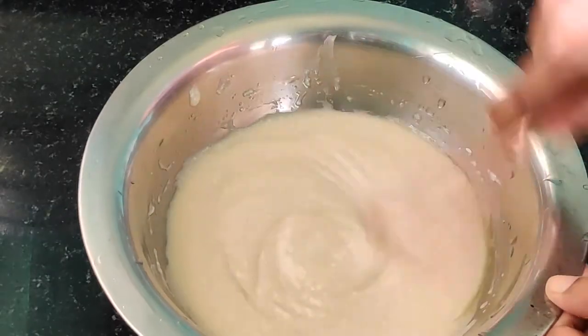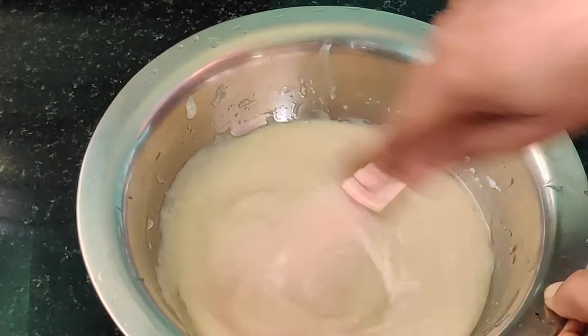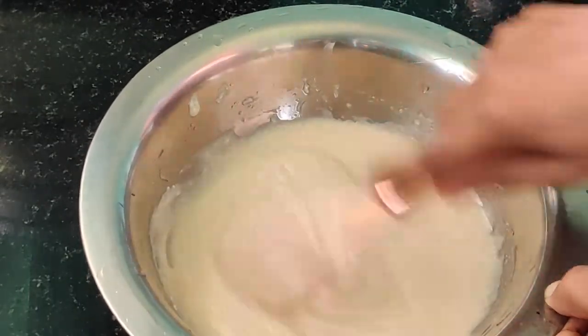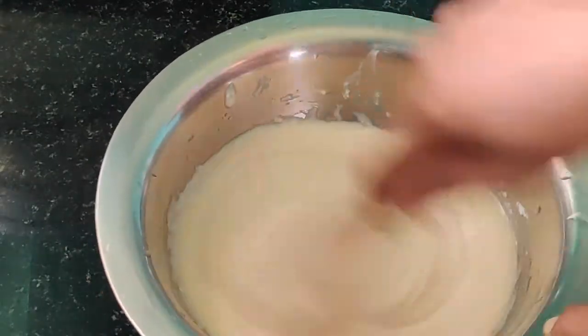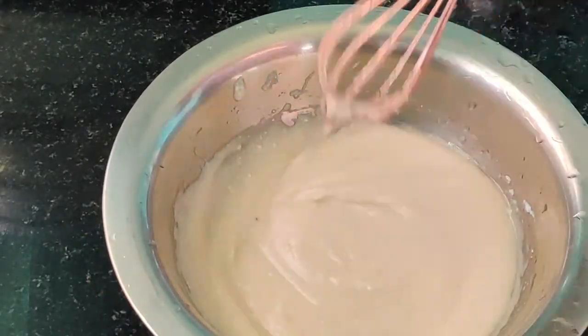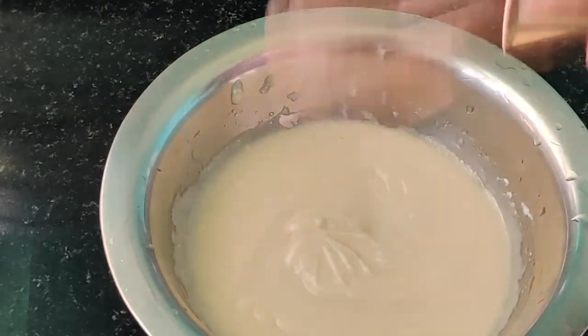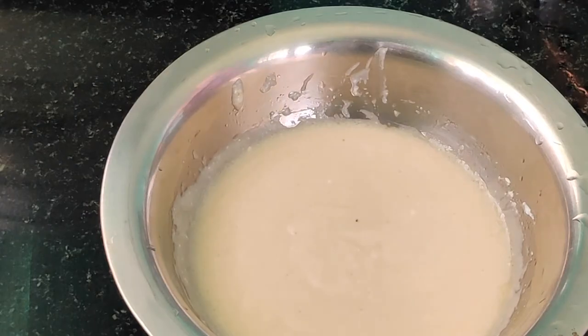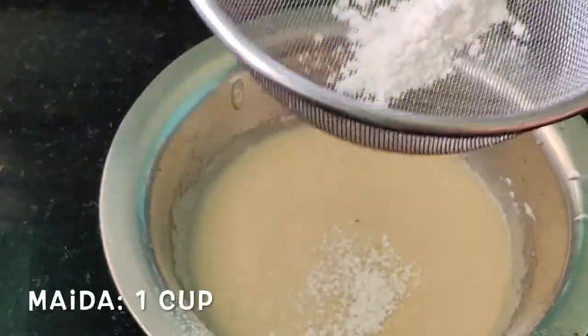As you can see, I have mixed it up very well. This is the basic step here — getting our batter very smooth and the correct consistency. After the batter is mixed up well, let's add our dry ingredients. For dry ingredients, let's take a strainer.